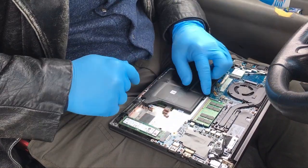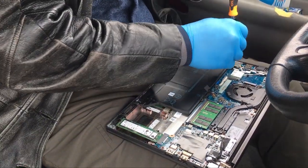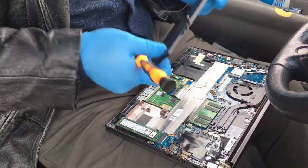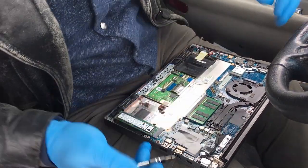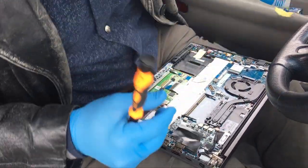I'm going to go ahead and disconnect the battery here. I'm in a car because the coronavirus has limited my accessibility to working environments, so unfortunately I had to do this out here.